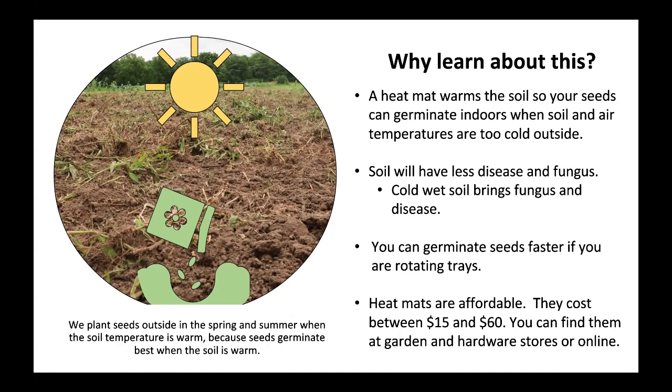Heat mats are affordable. They cost between $15 and $60. You can find them at garden and hardware stores or online.